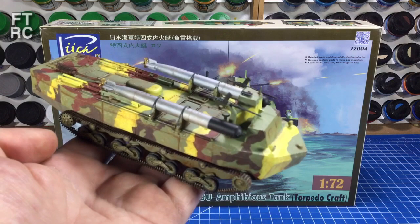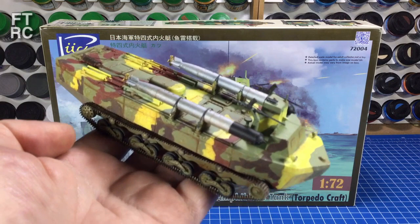I finished it. It's all painted up, all camouflaged, weathered, all done. So would you like to see the process I went through to paint that up?